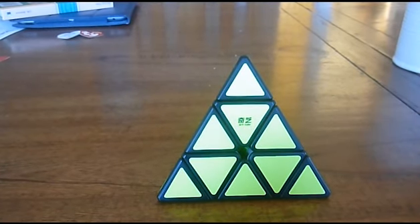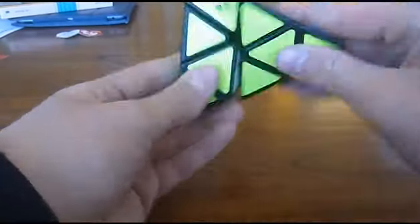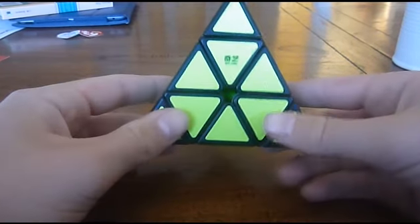Hey guys, Fintender here, and I'm going to be teaching you guys how to solve a skewb. First step is you're going to want to scramble your skewb up.